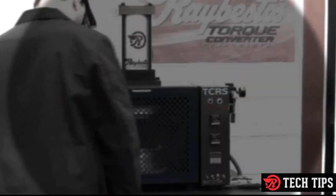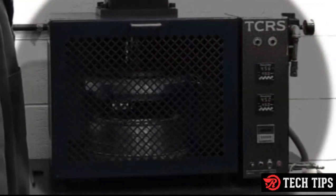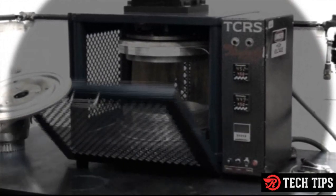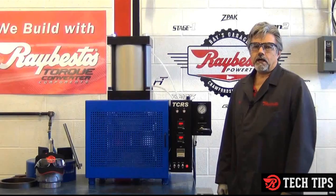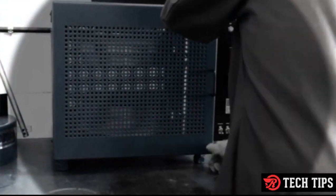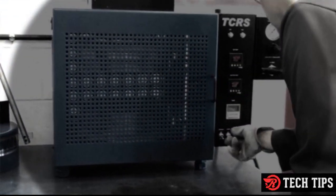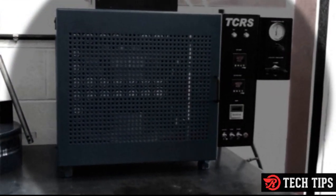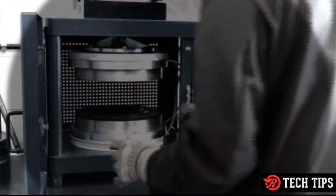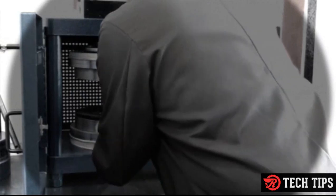Today I want to talk to you about some bonding equipment that we've been using. In the past, with our videos that we've done for torque converter bonding, we've had a 6-inch bonder, and that worked pretty well for most of it. When we got into our Allison bonding video, we discovered that we didn't have enough air pressure for the size of the ram that was in the bonder. The good people at TCRS allowed us to use this 10-inch bonder, which seems to be a fairly common one nowadays.